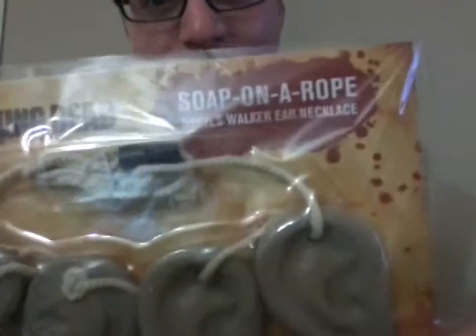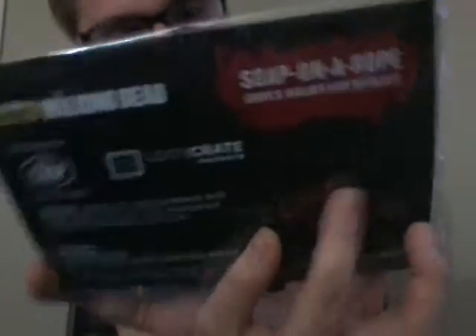We're getting into the smaller stuff now, I think we're at the end. What the hell is this? That's awesome — we got Daryl's ears on a rope. But it's actually soap on a rope. That's pretty cool. And it's a Loot Crate exclusive. It's a bunch of ears on a rope.